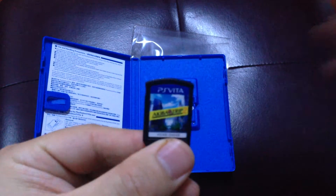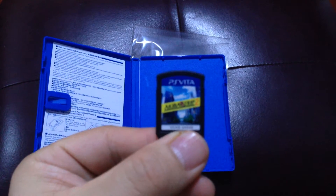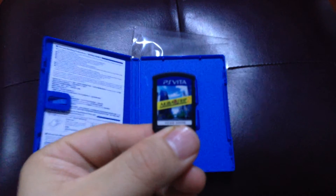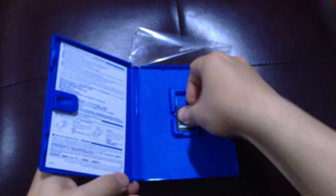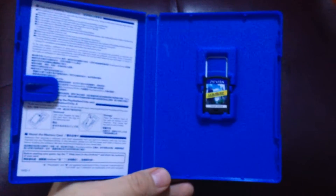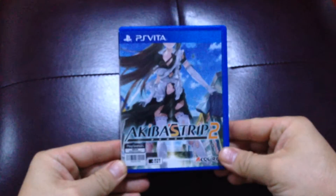So let's take a closer look at the game — Akiba's Trip 2. Nothing special about the game. So that's all for my unboxing of the game.